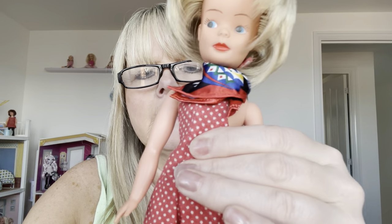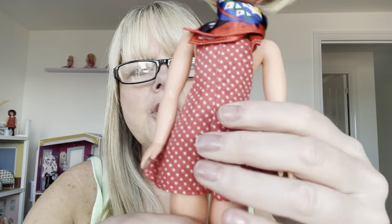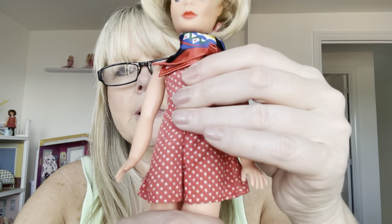I've had her for years — I got her off eBay. I love her hair and her face. I love her red lips. She's beautiful. She's very basic, so she hasn't got much articulation. Her waist spins round and her arms move, but she's got no articulation at the elbow and her knees don't bend at all. She's made of a soft but solid plastic. Her head moves quite a lot, which is good.